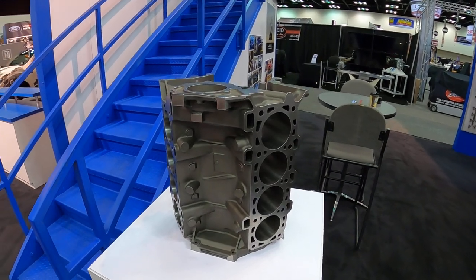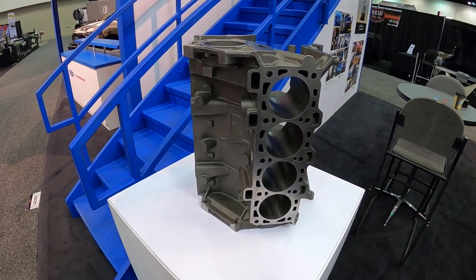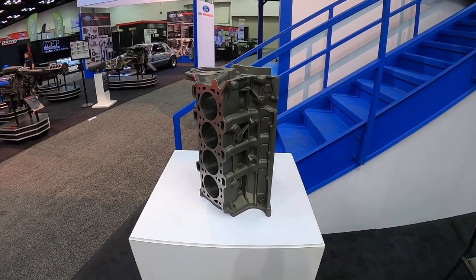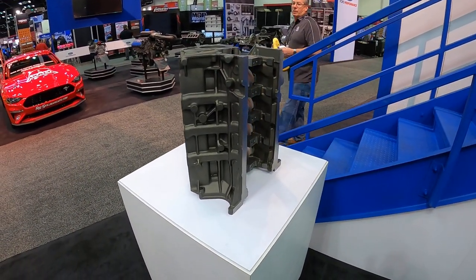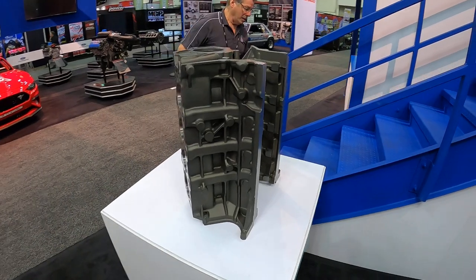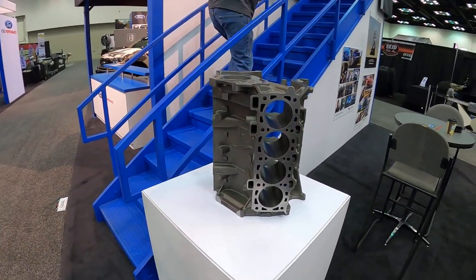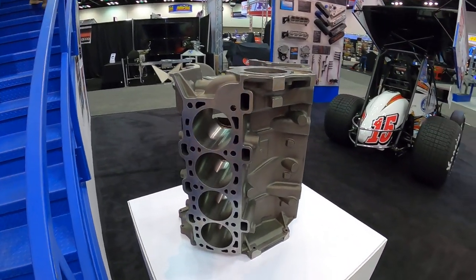I'm guessing if you are running in the thousand horsepower range, you might want to start looking at this thing. I'm not thinking it's all that much heavier than your regular aluminum block — maybe 80 to 90 pounds more. That's typically what the difference between a 4.6 aluminum and iron block was, so you guys should be in pretty good shape there. Definitely something you're going to want to check out in the very near future.